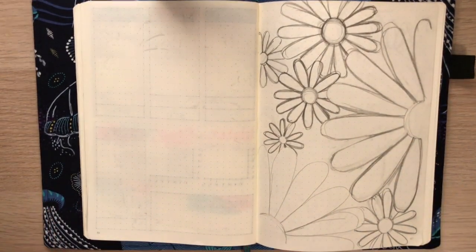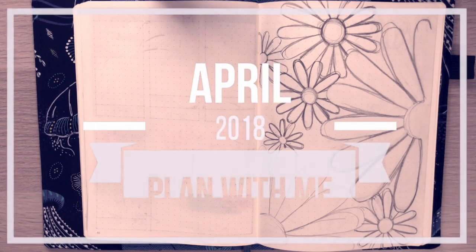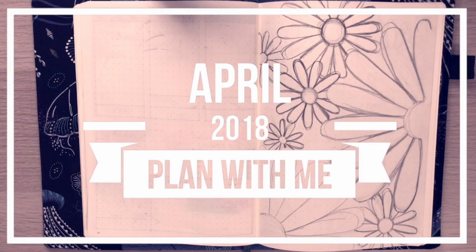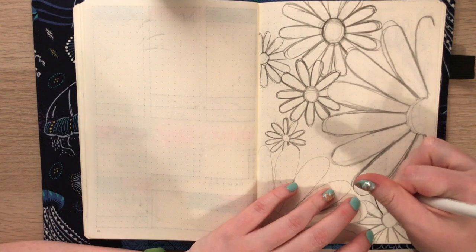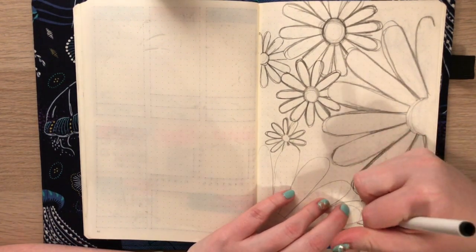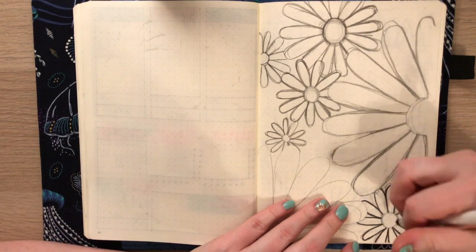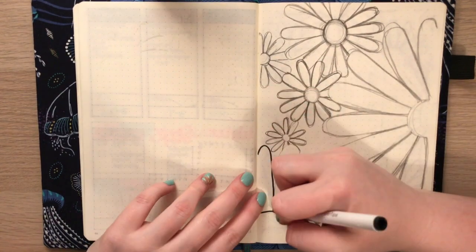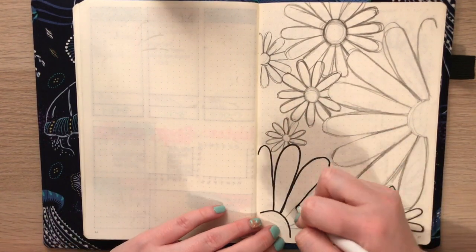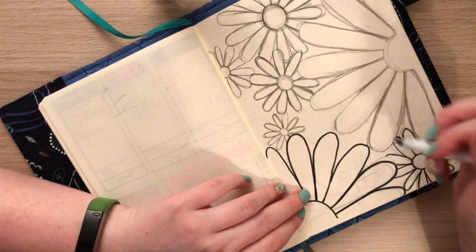Hey guys, welcome back to my channel and welcome back to another plan with me video. I'm super excited for this month's theme — it's going to be a daisy theme. I was inspired by other people's bullet journal videos and was deciding between daisies or sunflowers, and I ended up choosing daisies because I thought they wouldn't take as much effort or work.